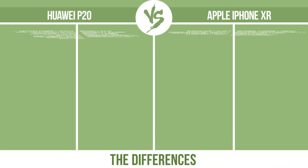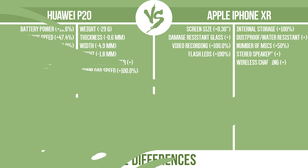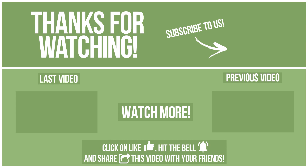So, now let's see the differences. What do you want to compare in the next video? See you soon!